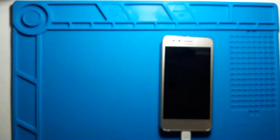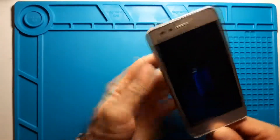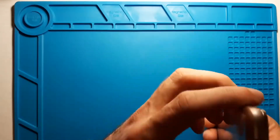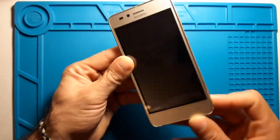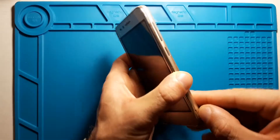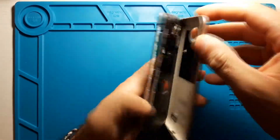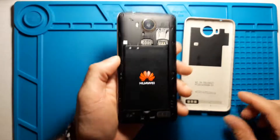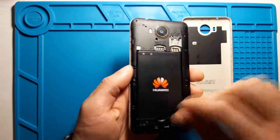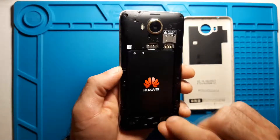First I'll disconnect everything and try to open it. I think the best spot to pry in is here — and yes, the case can come out. You can see it's a bit dirty here and here, which is normal.